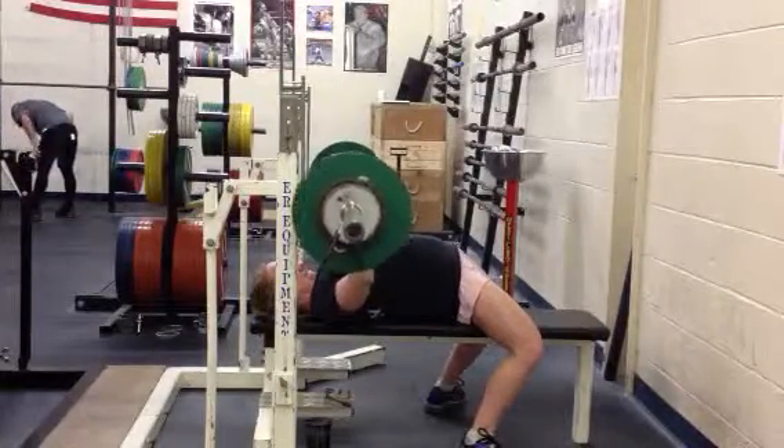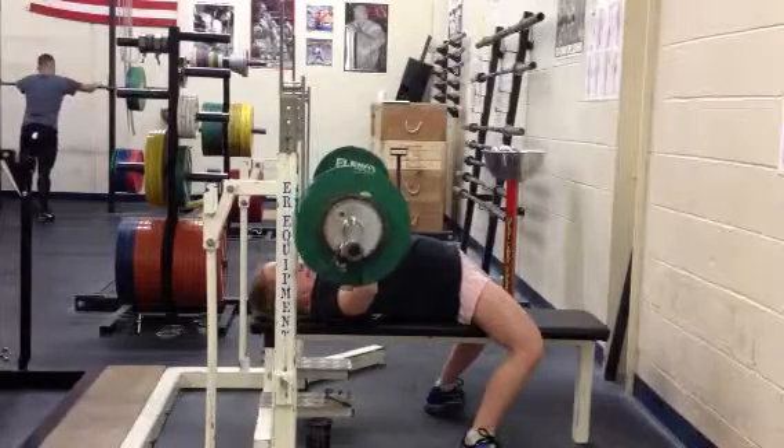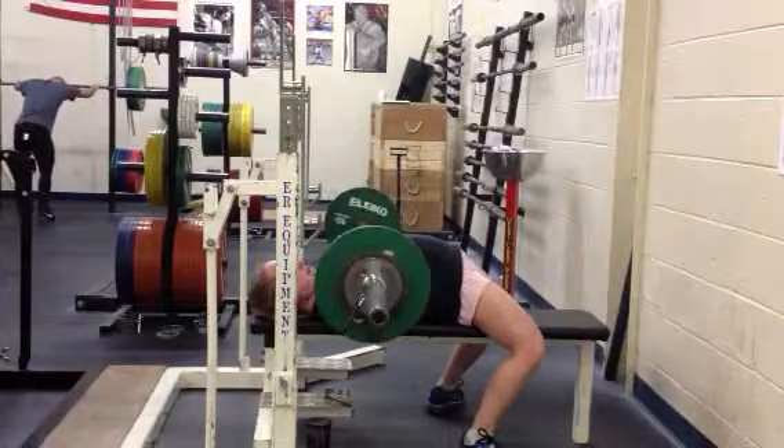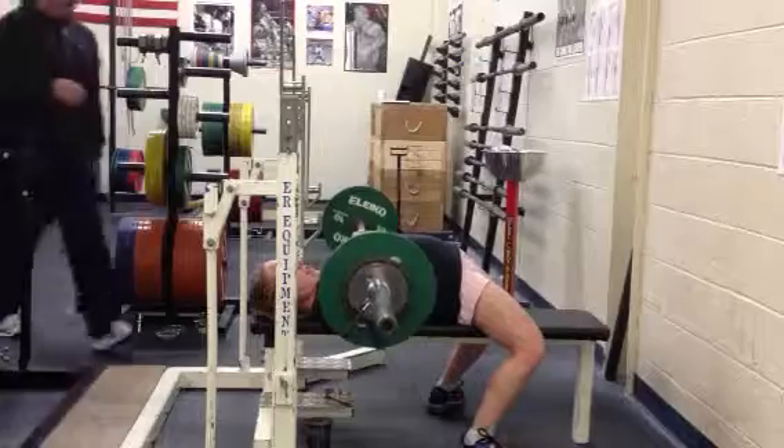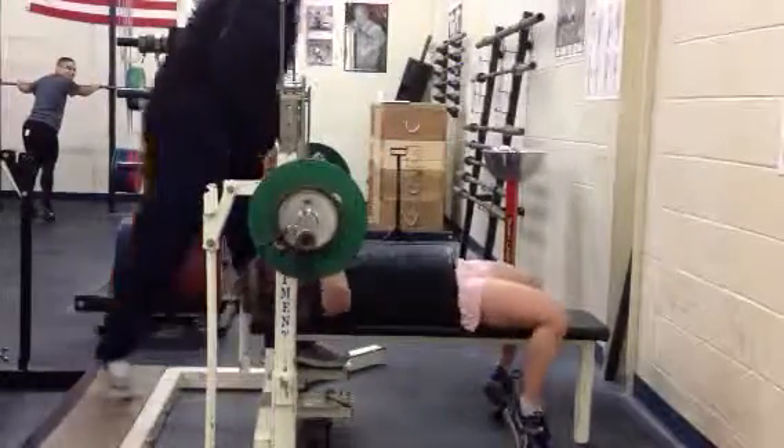If you want a straight bar for a while, then we can work out. Oh, can you help? Yes. Thanks.